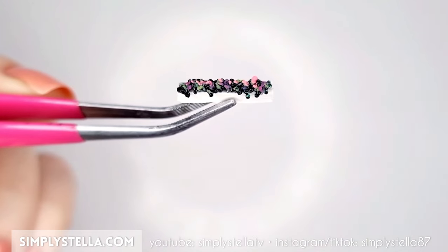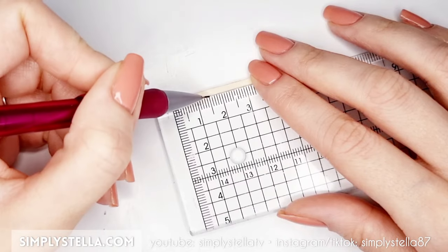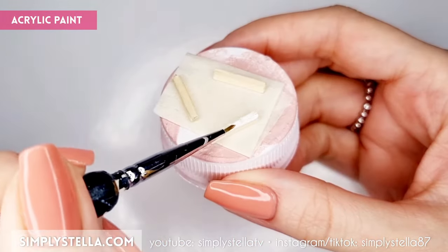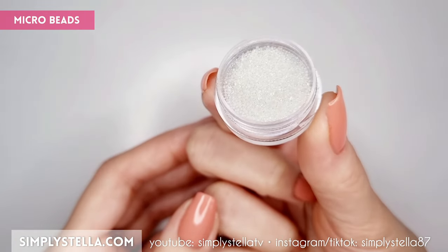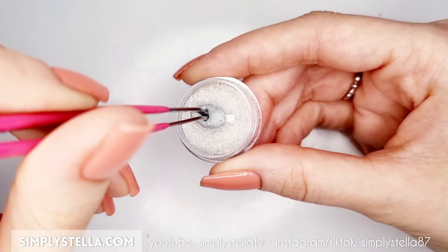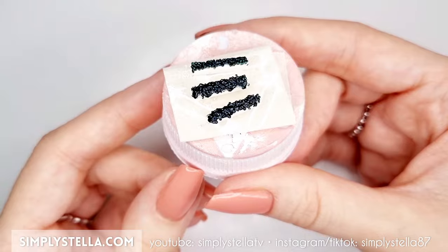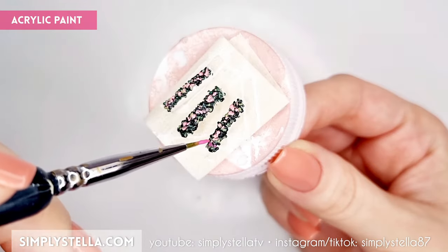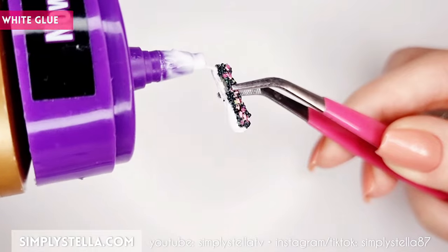Now let's make some window boxes to spruce up our dollhouse's windows. Take a square craft pick or a matchstick, measure three pieces each 1.5 cm long and cut them. Color these pieces with white acrylic paint. To make the flowers, I use microbeads. Cover one side of each window box with white glue and dip it into the microbeads. When the glue is dry, color the bead layer with dark green acrylic, then add a few spots in a lighter green shade and finally a few spots in a contrasting color to give the illusion of flowers. Glue the window boxes under the top floor windows.